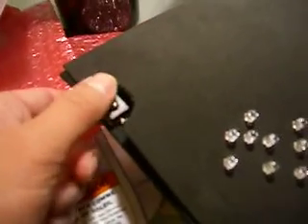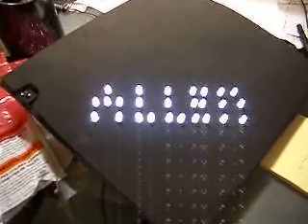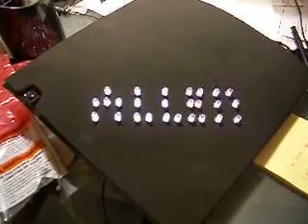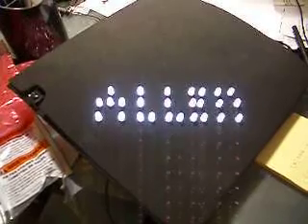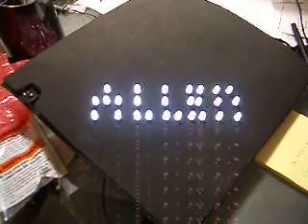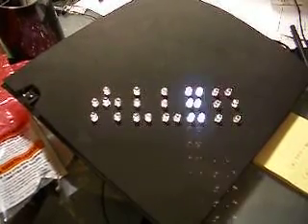Here's a switch. I will turn it on. I'll turn it on. If you like it, I'll turn it on. Here's another switch. I'm going to turn it on.